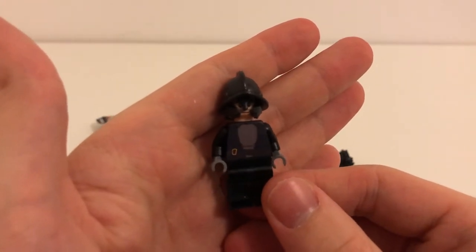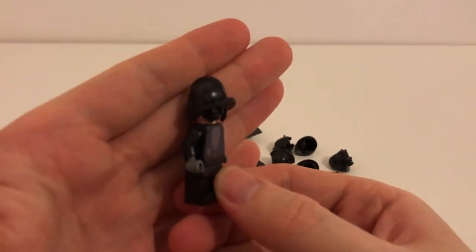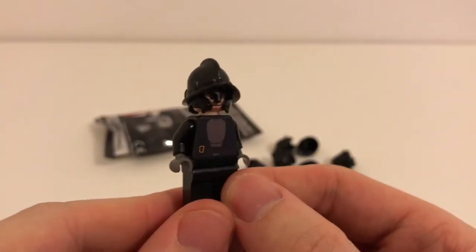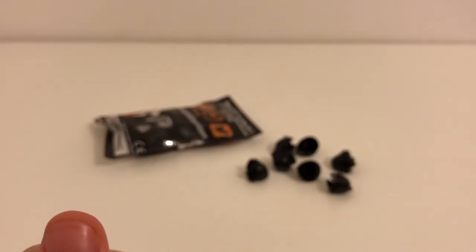I'm currently creating custom Dragonstone soldiers from Game of Thrones, so I thought these helmets would work great for that. I ordered a big bag of them.